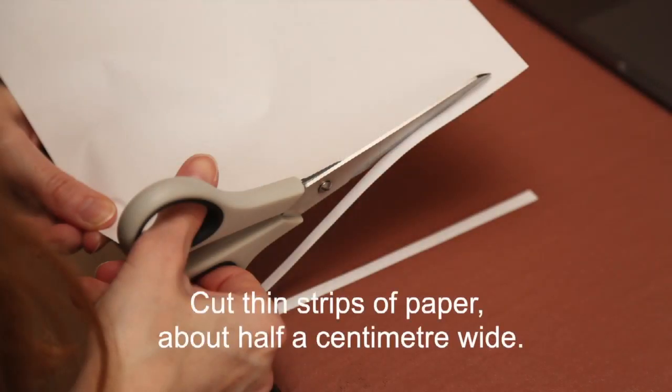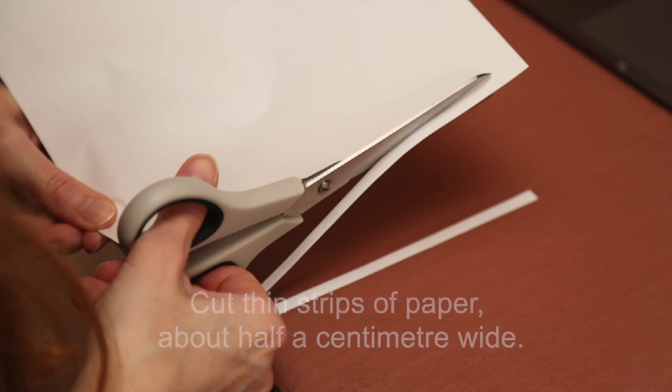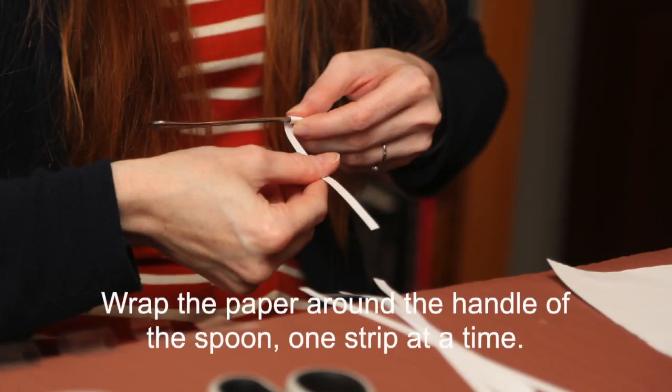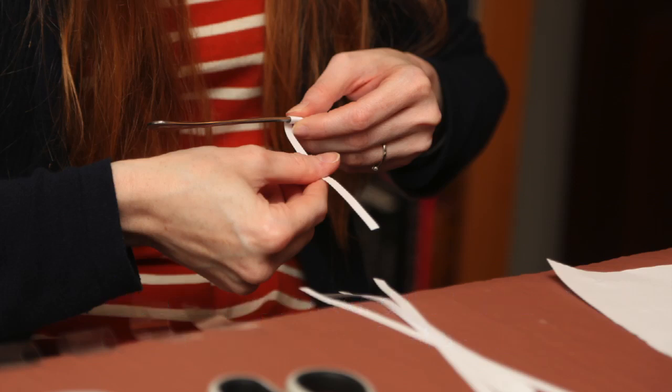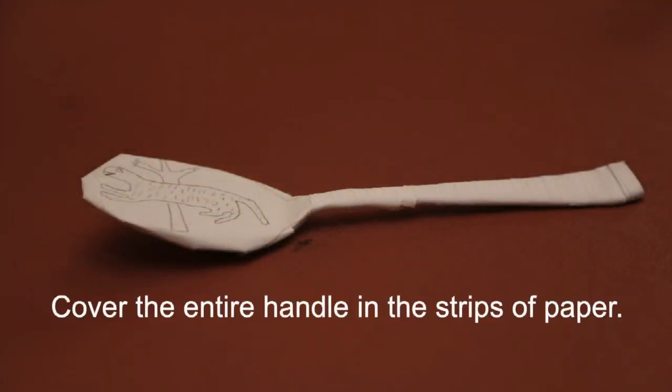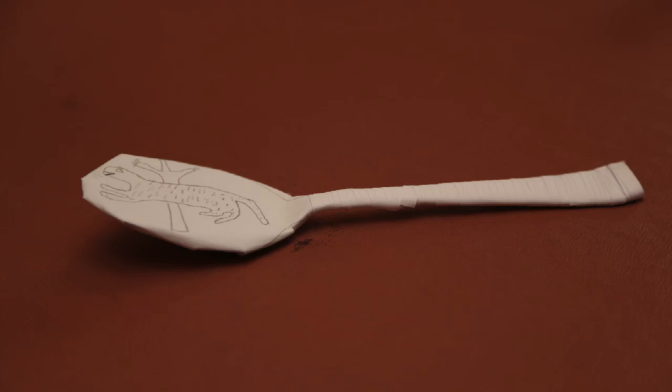Cut thin strips of paper about half a centimeter wide. Wrap the paper around the handle of the spoon one strip at a time, using glue to stick each end in place. Cover the entire handle in the strips of paper.